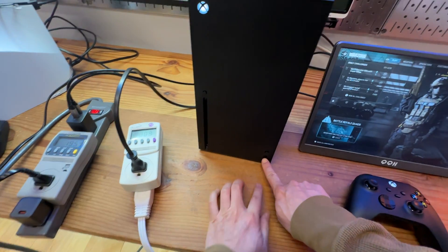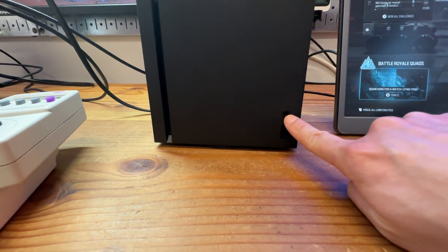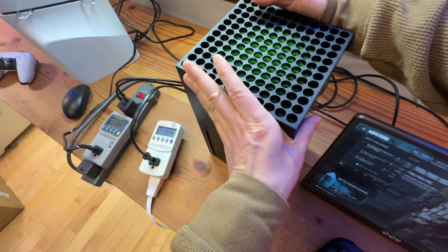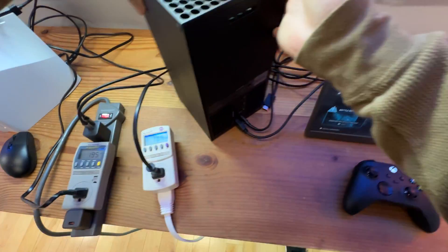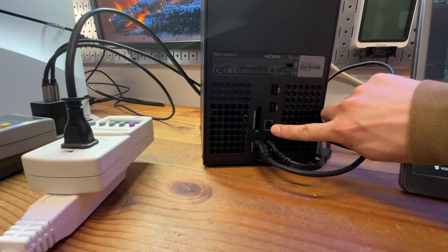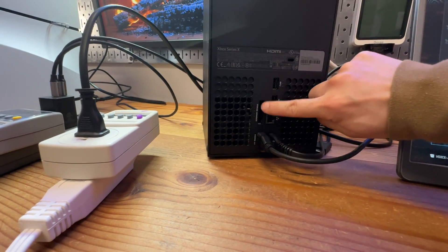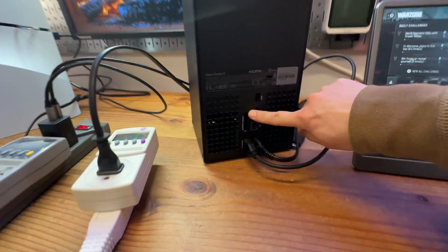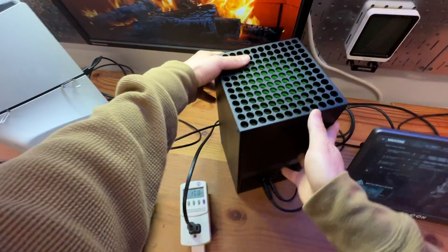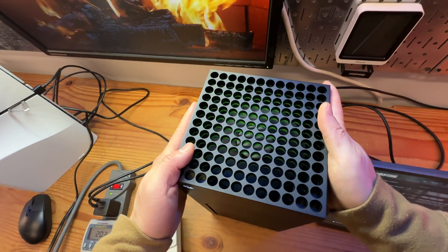The Xbox Series X has one single USB Type-A port in front and the eject button for discs. In the back, we have two USB-A ports, an Ethernet cable connection, and a storage expansion port — this storage expansion port does not exist on the PS5. There is also a lock key, and the green design element here is just paint, but it's a very clever design.